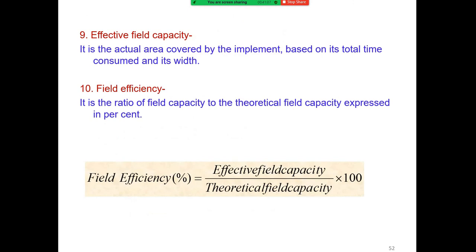The effective field capacity is the actual field area covered by the implement. Field efficiency is the ratio of effective field capacity to theoretical field capacity, expressed as a percentage. Therefore, field efficiency equals effective field capacity divided by theoretical field capacity, multiplied by 100.